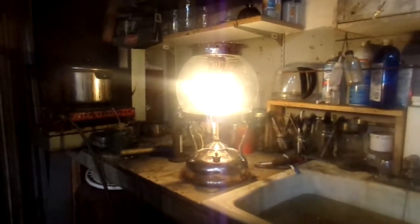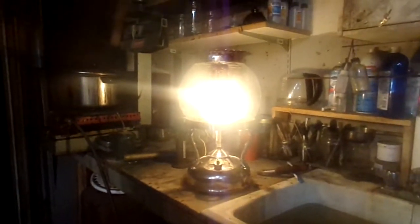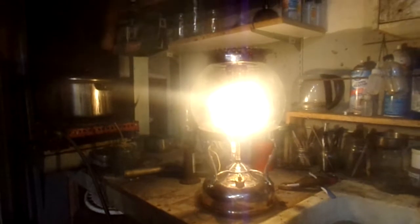Well, hey, howdy. Welcome to Camp Woundog Workshop. I'm going to take a break from building today, and I finally got the orb fired up.